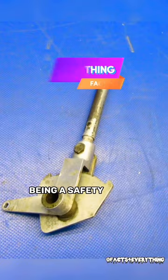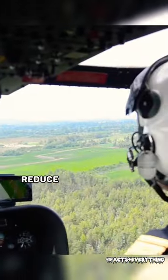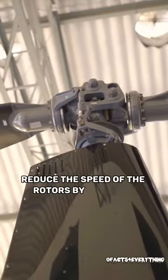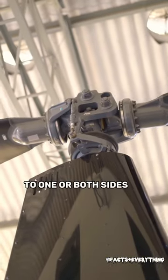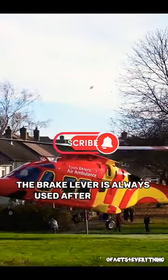This brake lever, being a safety device, works like a hand brake of a car. It allows the pilot to quickly reduce the speed of the rotors by applying friction to one or both sides of the main rotor blades, bringing it to a stop. The brake lever is always used after landing.